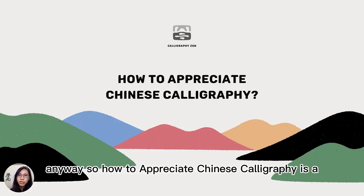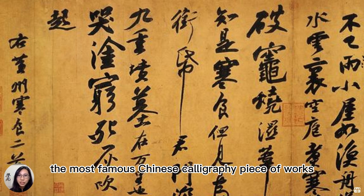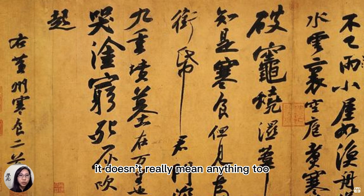How to appreciate Chinese calligraphy is a big question that everybody asks in the very beginning. Here is an example of the top three most famous Chinese calligraphy pieces of work by one of the most celebrated calligraphers and great scholars of all time, Su Dongpo. So these characters — what do we make of it? It doesn't really mean anything if you don't know Chinese, per se.